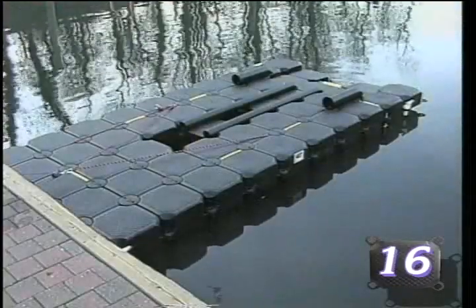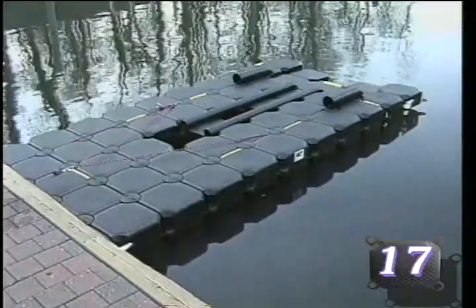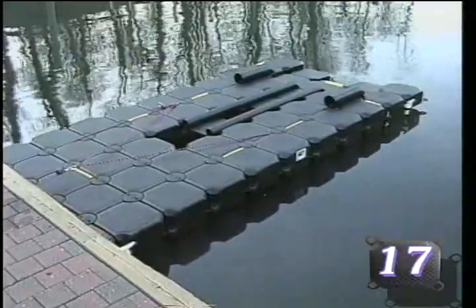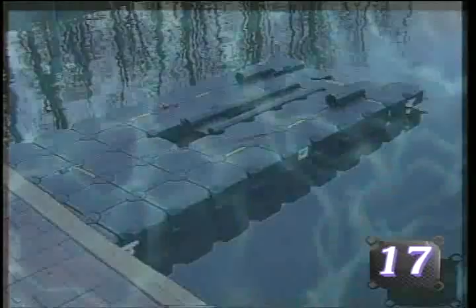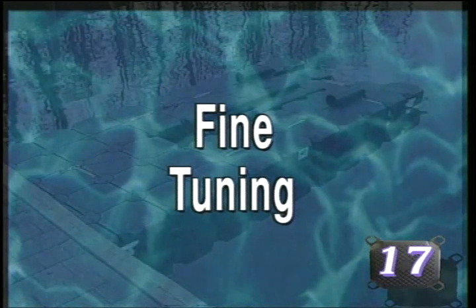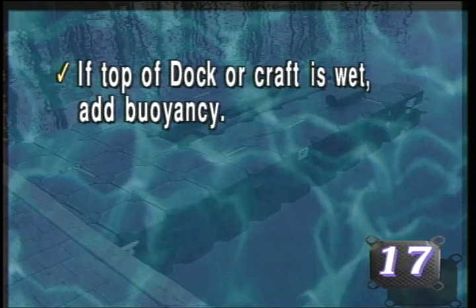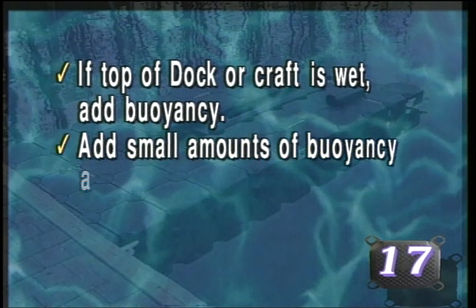Your jet dock is almost ready for use. Proceed to the mooring section of this video to properly moor your system. Once your system has been moored properly, proceed to the proper use and maintenance section of this video. In the event that the stern of your craft or the stern upper surface of the dock are in contact with the water, some fine tuning may be required in the form of adding additional buoyancy to the buoyancy beam cubes while they are in place. Buoyancy if required may be added to the buoyancy beam increasing the overall lift capacity of your jet dock. It is recommended to add only small amounts of buoyancy at a time to prevent over-inflating the stern of the dock making drive on and launch difficult.